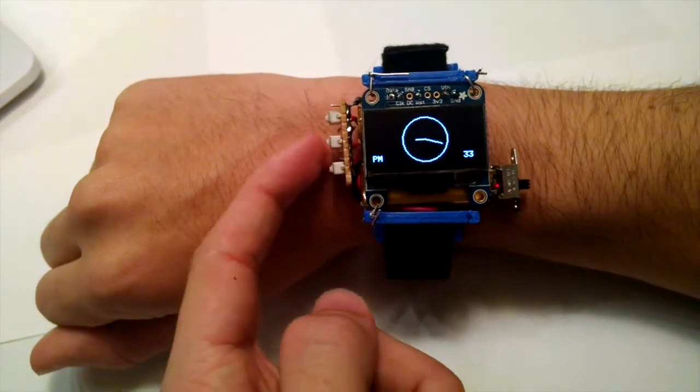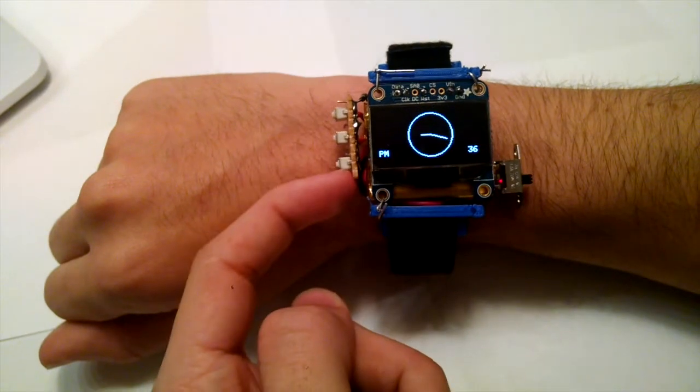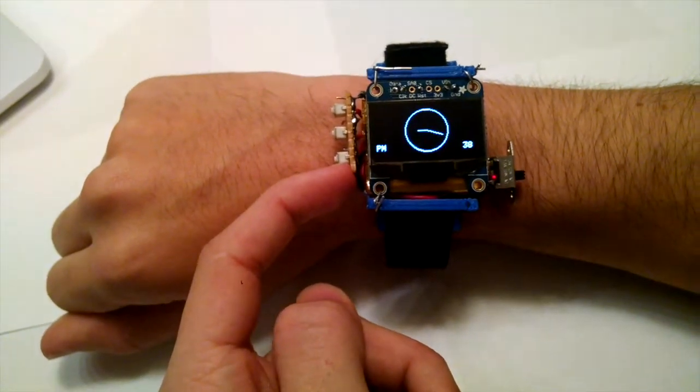The Trinket Watch has three navigational buttons. The center button switches between watch modes, while the top and bottom buttons provide mode-specific functionality.